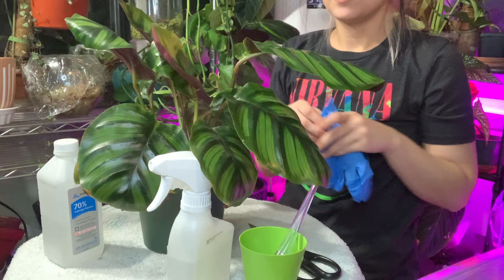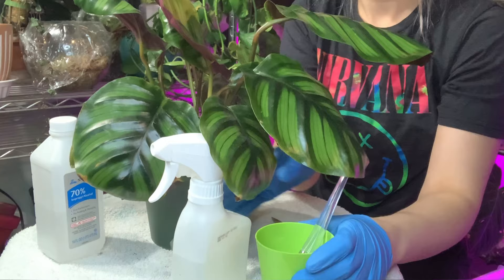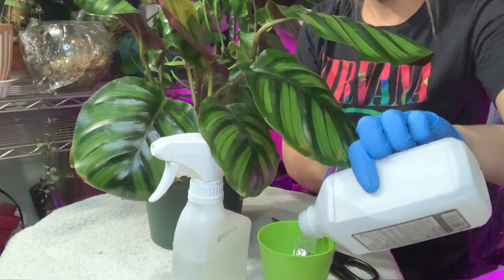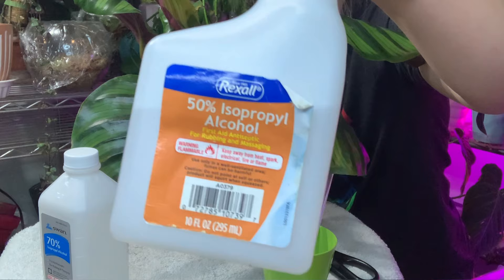You are going to need rubber gloves, rubbing alcohol of whatever percentage you are most comfortable with. I have 70% here that I'm going to be putting in this cup, diluting it with water. Because I have 70% and not something like 90%, I'm not going to dilute this as much as I would if I had 90% alcohol. I already have my filtered water in the cup so I'm just adding some alcohol — with 70%, I'm probably doing about 1 part alcohol to 5 parts water.